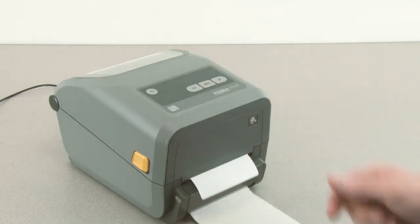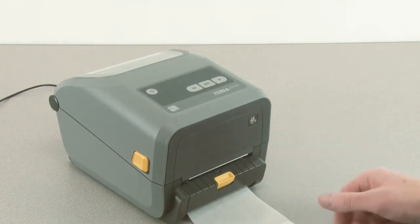When ready, press the feed button to verify proper operation.